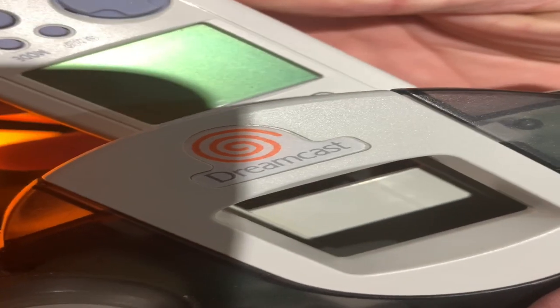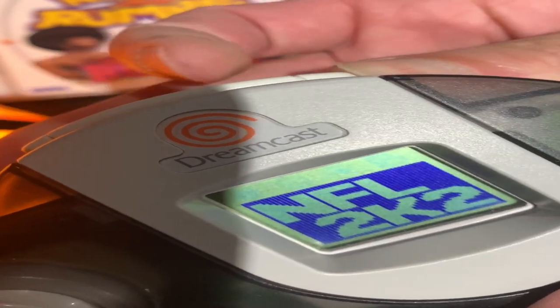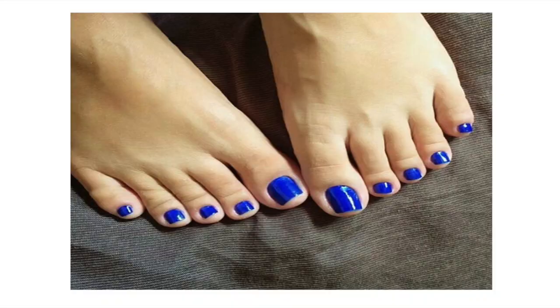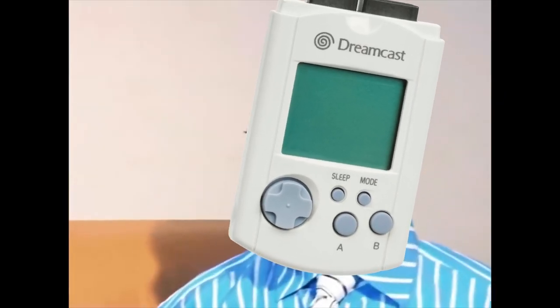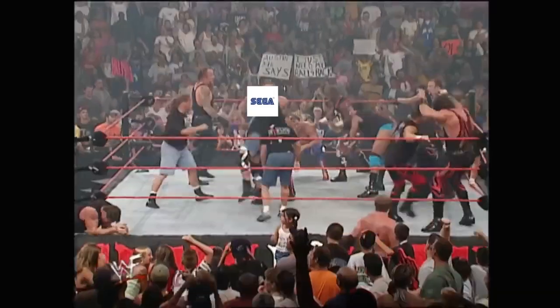While attached to the controller, the VMU gets its power from the console. While detached, on the other hand, there are not enough batteries within reach that can keep the VMU alive long enough. Having the ability to play games on the go and then attach it back to the Dreamcast and use what you earned as currency in games was an amazing feat. Could this be the early brainchild of the Nintendo Switch? Maybe not, but Sega was ahead of the curve when it came to developmental ideas.